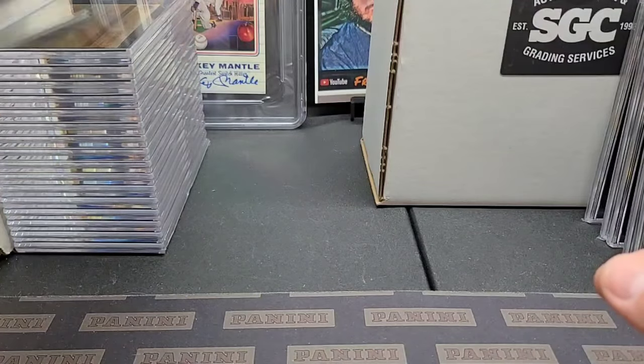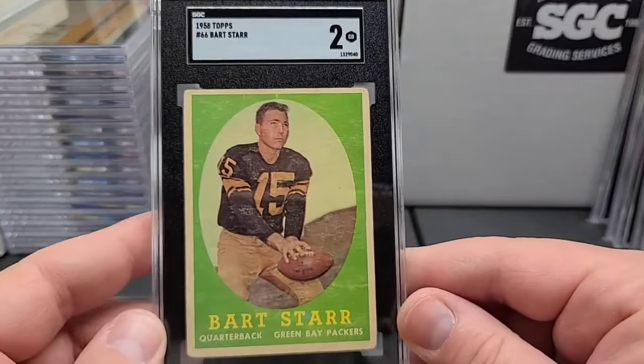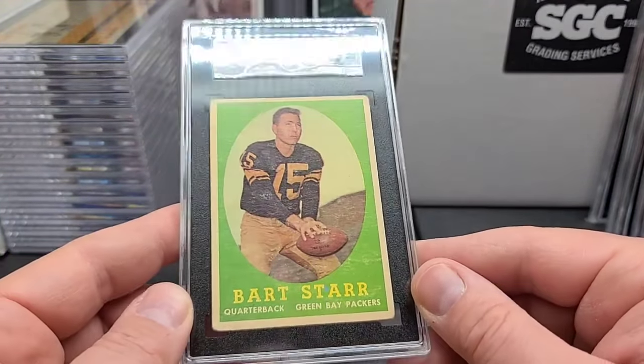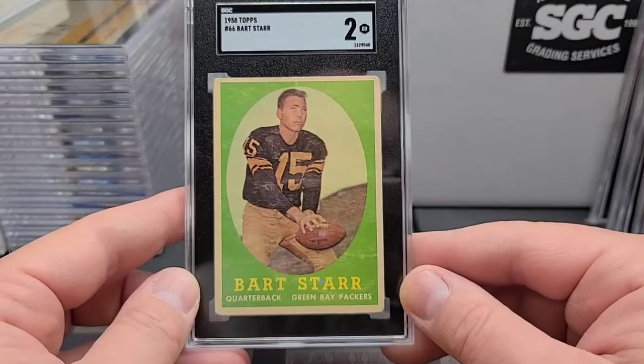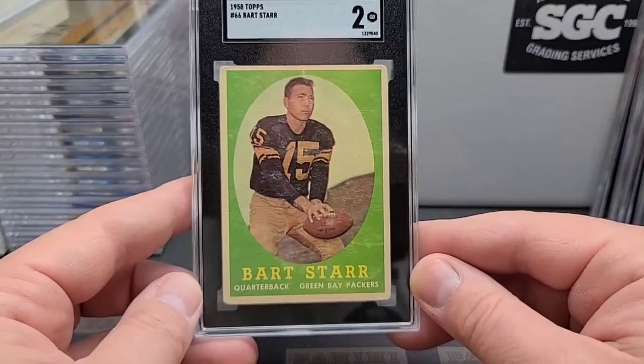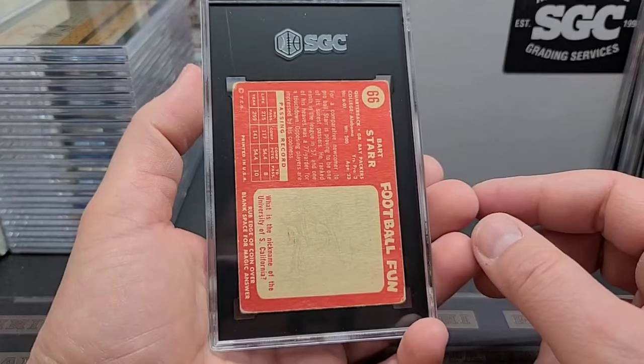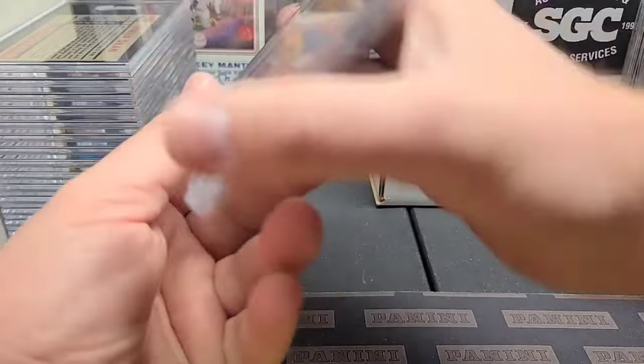What about the Bart Starr here coming up? Second year Bart Starr and a two. Lots of snowing on this one, which is pretty typical — I see that a lot. Rounded corners, but it's a nice second year card of a great Hall of Famer. So we want to get that one graded. Corners are pretty rounded.